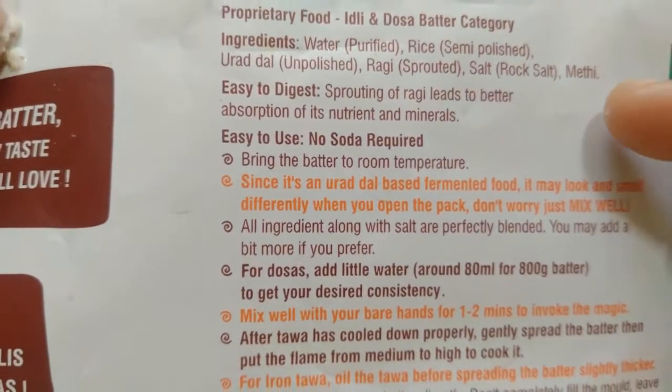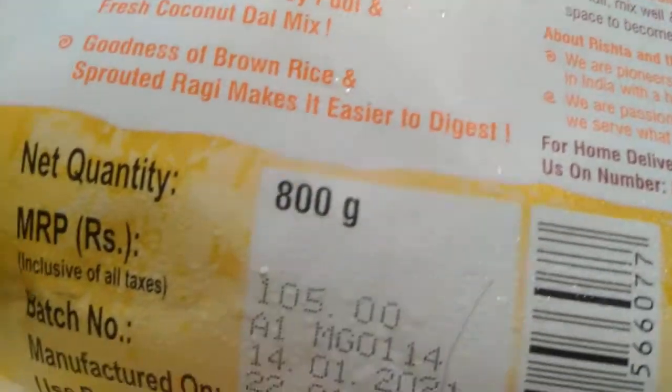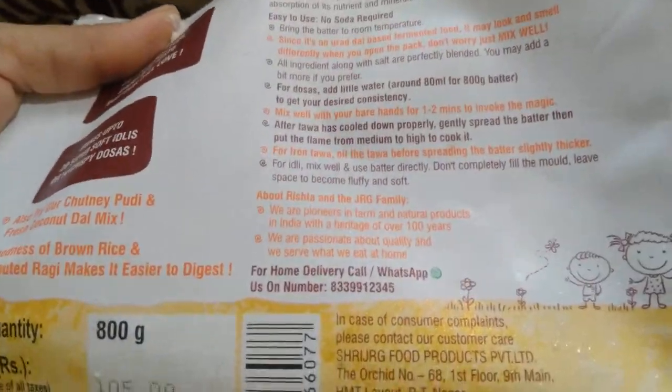urad dal, ragi, and methi. The net quantity is 800 grams and it costs rupees 105. Let me pour this into the bowl.